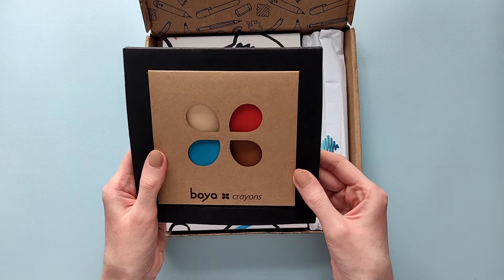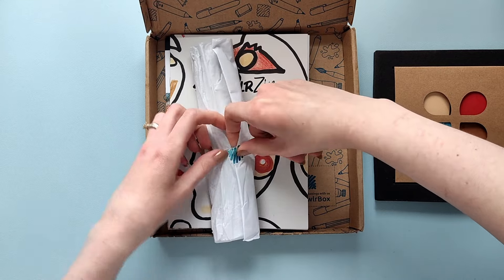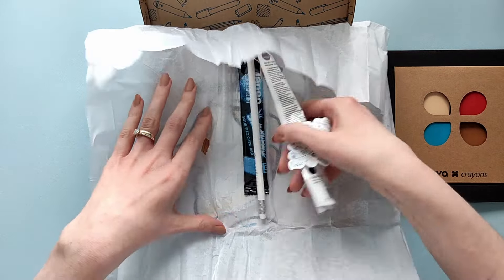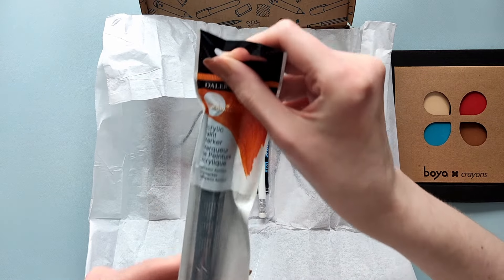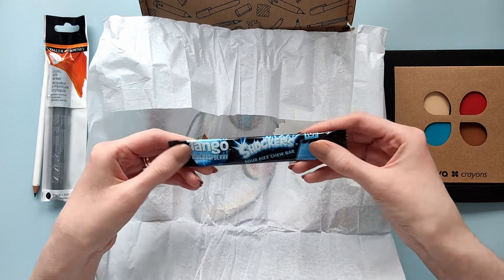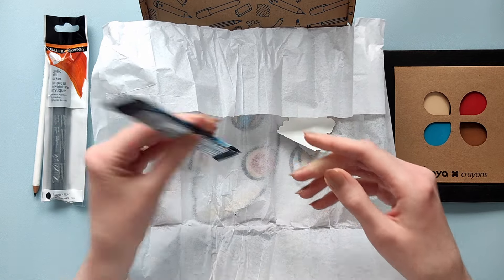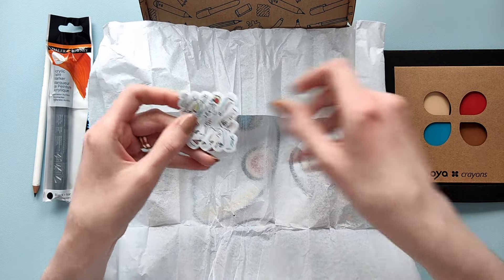First thing, I'm not sure what this is. This is an acrylic paint marker, black, a pencil, and Scrawlr's Tango Blue with raspberry. I'm sure it's yummy. And of course a sticker.